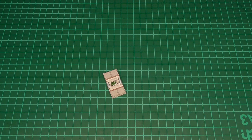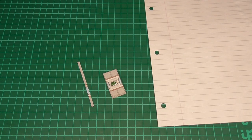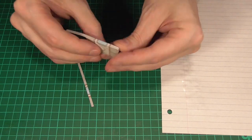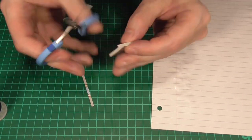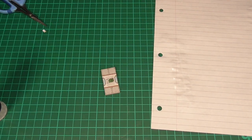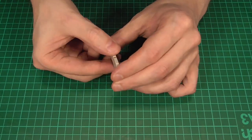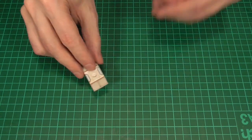Next we'll take this texture and cut out a couple of strips that are the same size as the thickness of the foam core we just used — so in this example that's three millimeters wide. All we're going to do is apply some glue to the back and stick them to the edge of the foam core so that the pattern on the sides matches the pattern on the front and back. We also want the longer side of the strip to cover the top of the foam core. It should end up looking something like this, and we'll do the exact same thing on the other side.